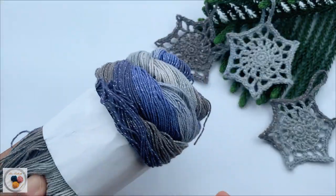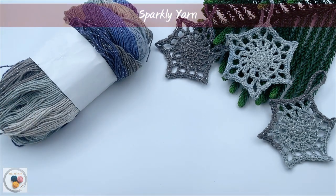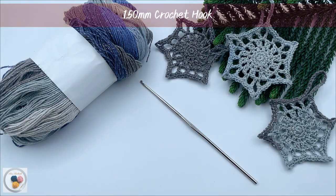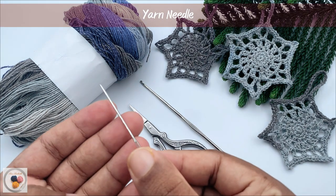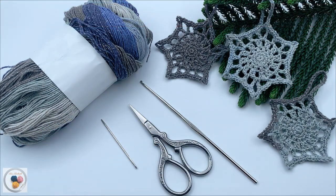Let's see what other things are needed. We will need some yarn — I'm going to use a sparkling kind of yarn — along with that a 1.5 millimeter steel crochet hook, a pair of scissors, and a yarn needle. These are the things required. Now let's see how to crochet this.